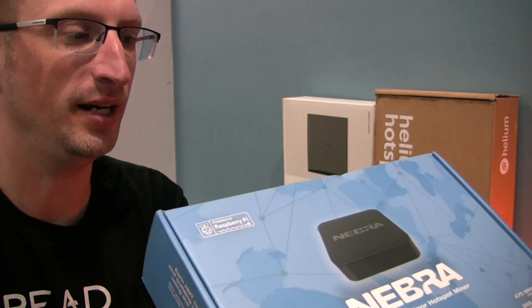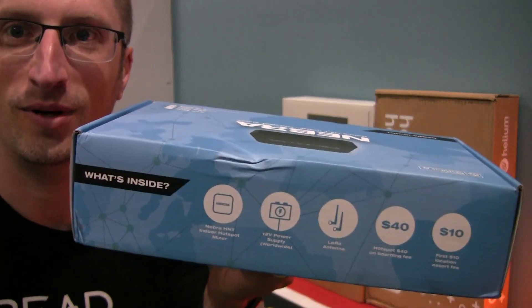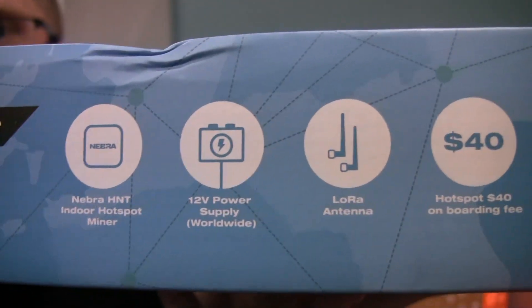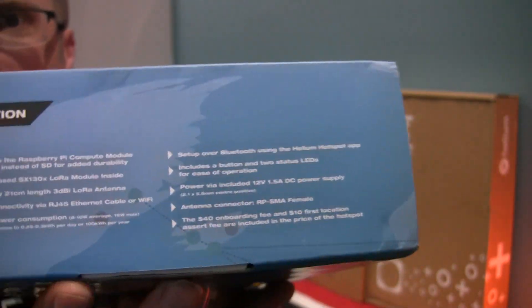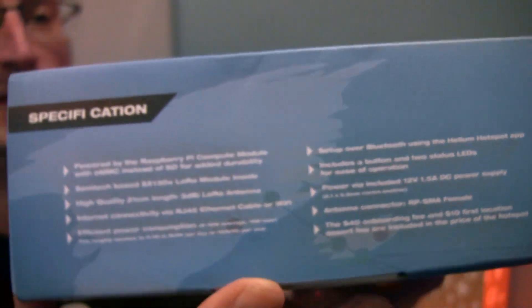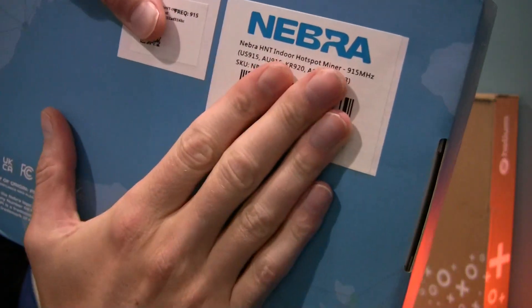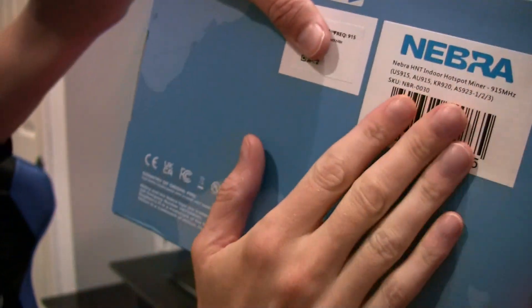This is really exciting for them — congrats to them. They've had a very difficult journey to get here, so this is exciting for them to finally be shipping this product. What's inside gives you all the details, and there are some specifications on the side as well. I'll let you read those. On the back there are barcodes and QR codes and all that kind of stuff.